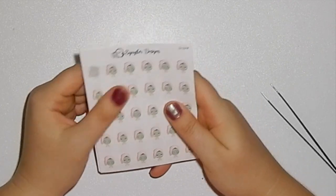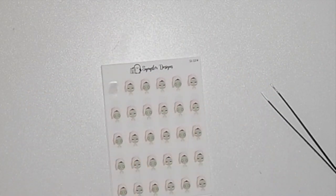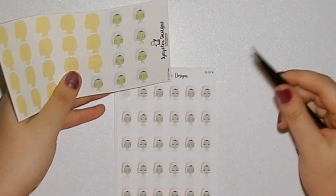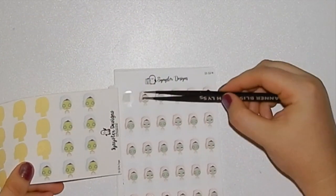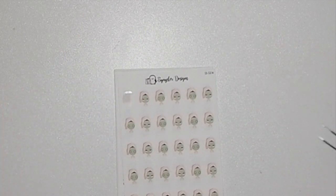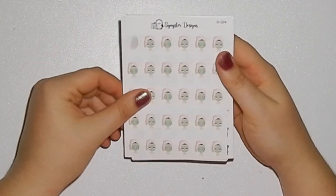Another girl that's been reformatted is the face mask girl. Here's what she used to look like. I really like that she has eyes open and eyes closed, and I think the pink is a really nice touch. So that's the me-time or face mask girl.